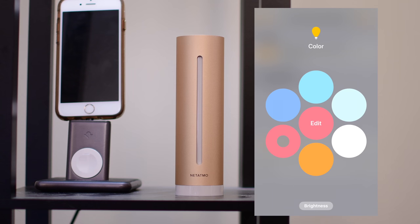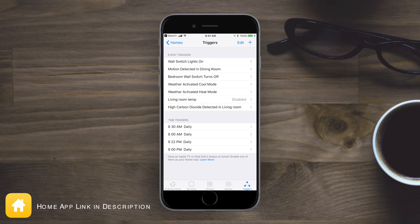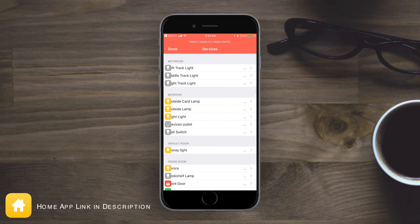I want to turn it all the way up and turn the color red. So to recap: if there's ever high carbon dioxide, it's going to turn on the red lights in that room to alert me, as well as send me a notification on my phone. Unfortunately, the Apple Home app doesn't really support everything, so to get even more advanced I might have to use a third-party option. I really love the Home app and the Eve app — both are really great for setting up complex rules and situations based on these sensors.